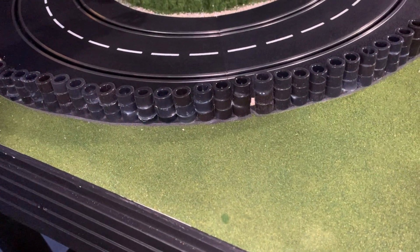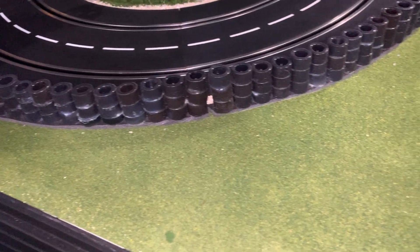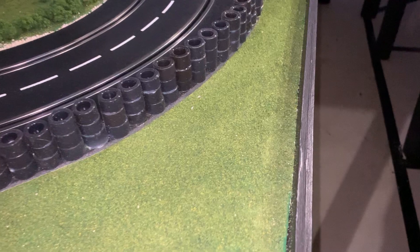Hello race car enthusiasts. This is your buddy Anthony. I get a lot of questions about the tire barriers that I built.